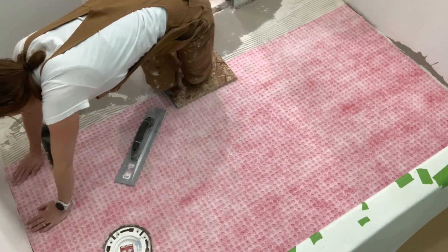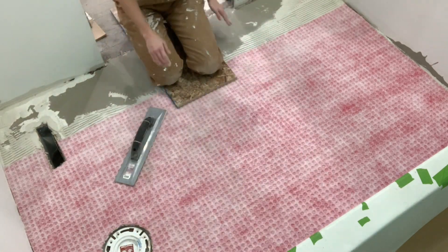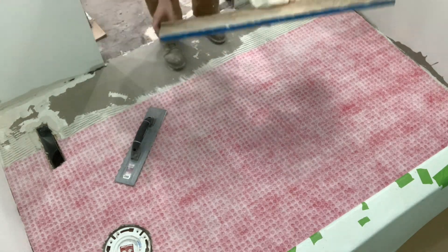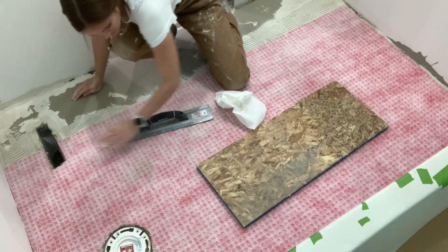Keep in mind that if you're going to have to stand on this product, what is underneath it is still wet. If you put a knee in it, it's going to make an indentation. Make sure you have a piece of board or foam so that if you have to stand on it, it distributes your weight a little bit better.